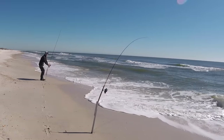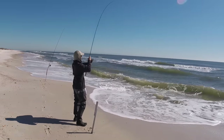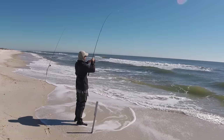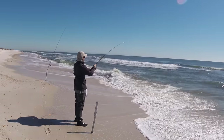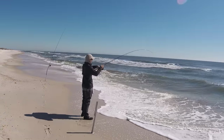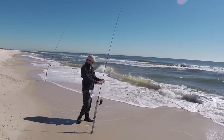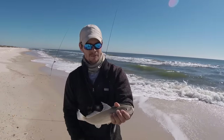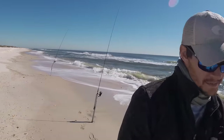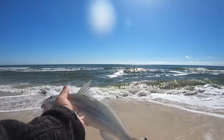Another one on the shrimp! We got a bite first on the sand flea, but he didn't hook up. But the shrimp got him to commit. Should be another good fish. I love catching whiting in the winter months — you get such a good opportunity at quality fish like this. It's probably another 12 and a half. Right at 12 and a half. Basically the same fish as last time. See you, dude.